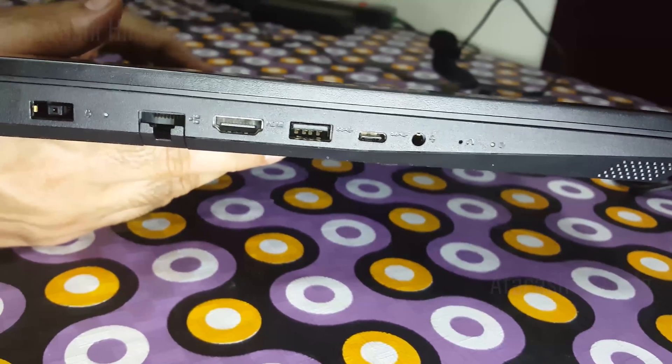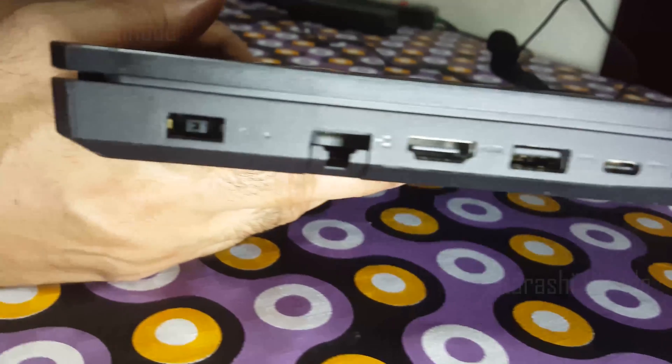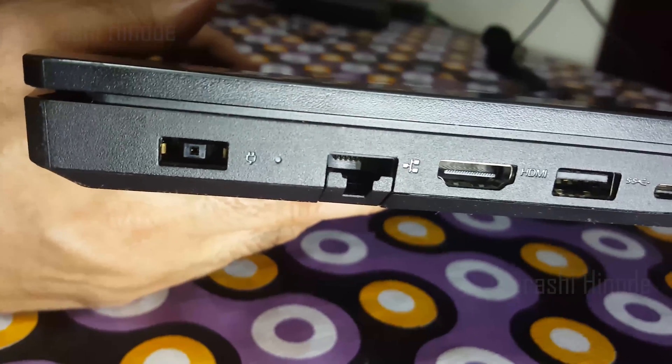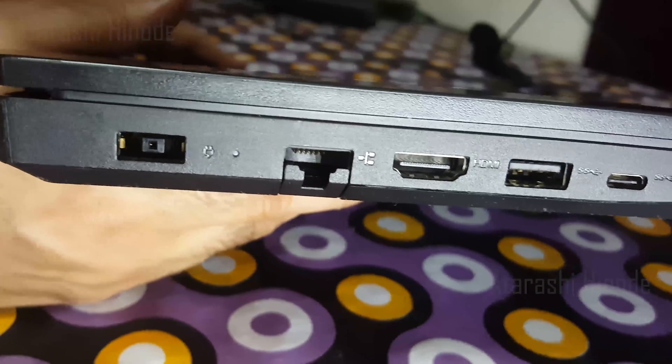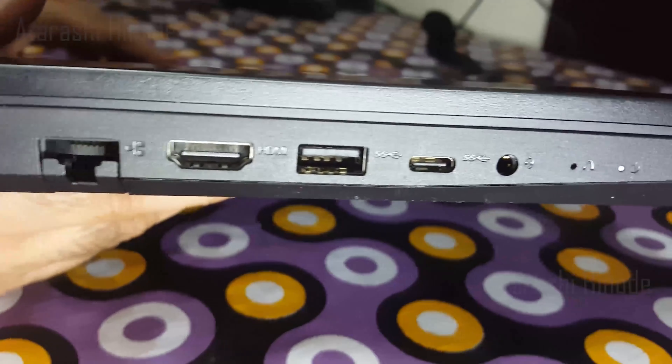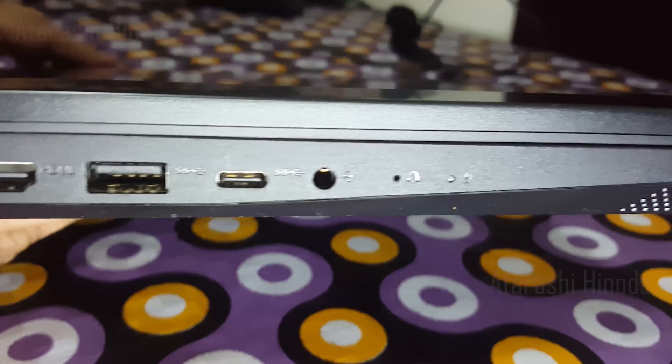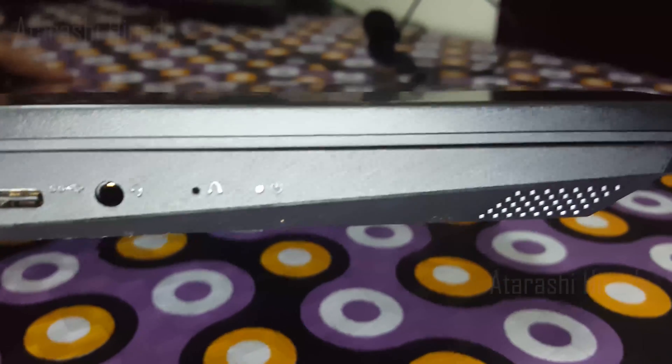On the left side, the first one is a power connector, and then there is the RJ45 ethernet connector. Next to it is an HDMI 2.0 connector. The fourth one is a Type-A USB 3.2 Generation 1, and the next one is a Type-C USB connector — this one is not Thunderbolt, but still considering the price point it is not a drawback. And then to the bottom left there is another 1.5 Watt speaker.